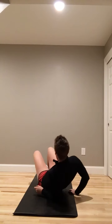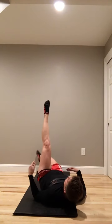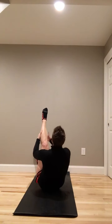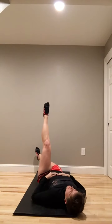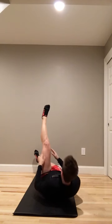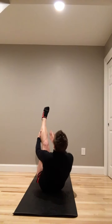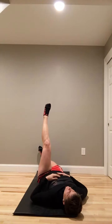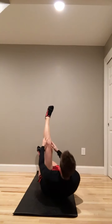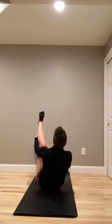Roll over, on your back. Extend one leg up, one leg out. Climbing that leg. Down. That's two, three, four, five.